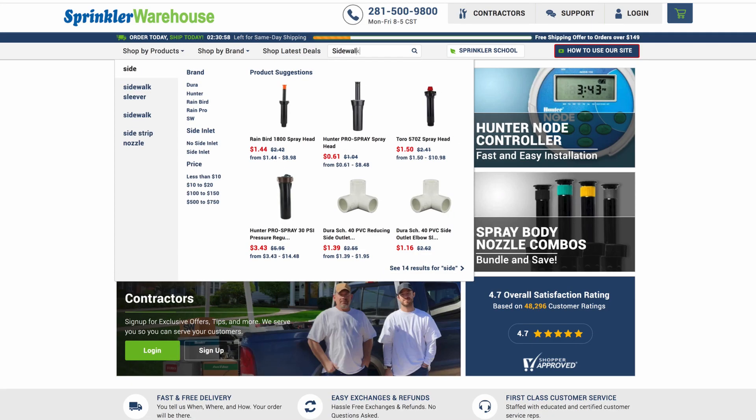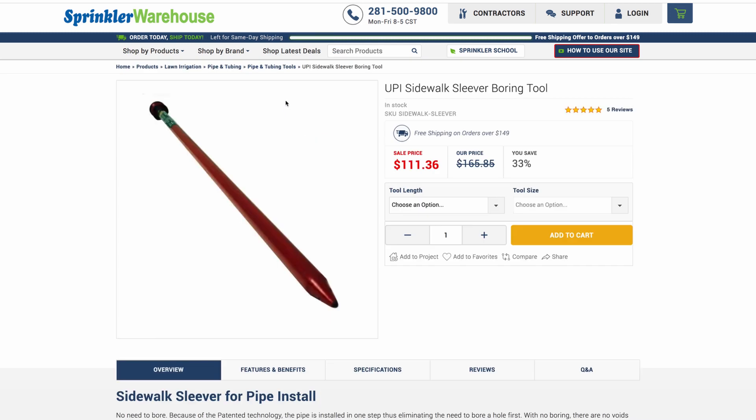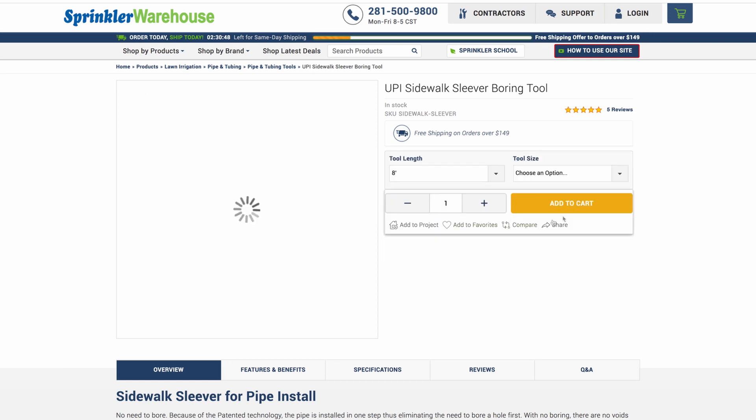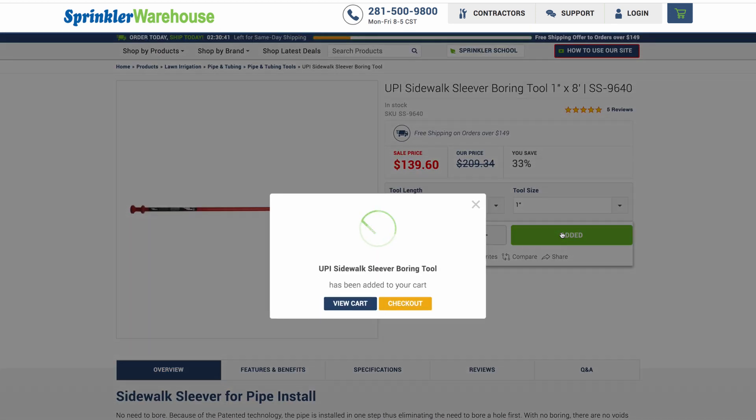One option for getting under the concrete walkways and obstructions in your yard is the Sidewalk Sleever. It'll take a bit of elbow grease, but the process is simple and straightforward. The Sidewalk Sleever is essentially a giant spike that you'll drive under the sidewalk or driveway. They come in different lengths and diameters, and you'll need to purchase one that's slightly wider than the obstacle you're tunneling under.